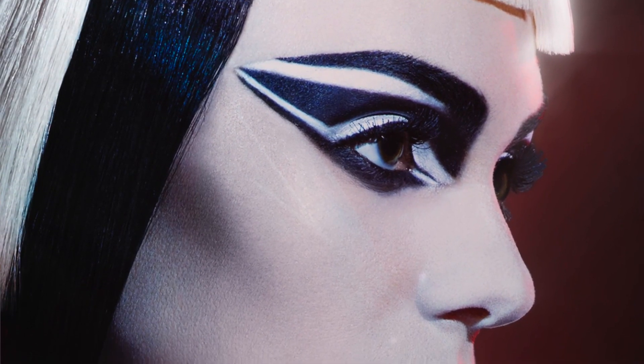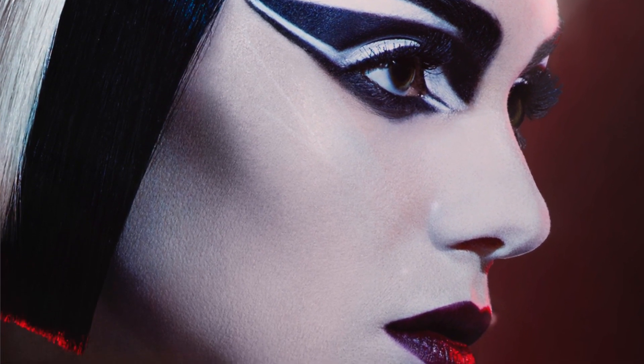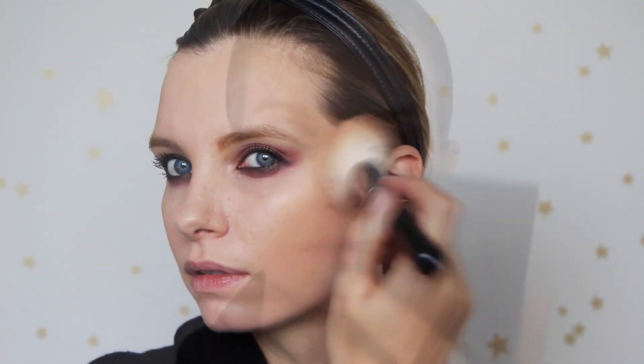Pat McGrath's Stormtrooper look is very, very graphic — for everyday or even evening wear it's quite a far-out look, which is the whole point of this glamour force idea: making it more wearable. For the lips I'm using the Max Factor Star Wars lipstick, shade 30, and I'm using it as a bit of a stain, so we just have this really pretty wash of metallic berry on the lips to match the lids.